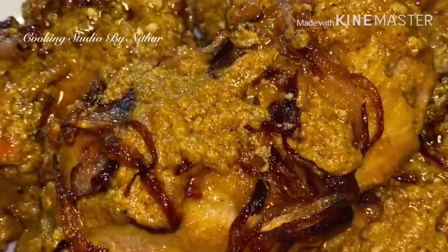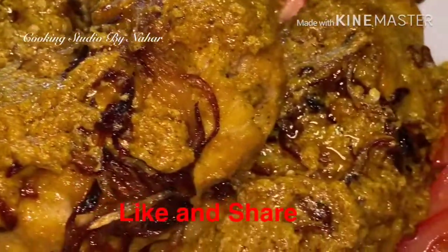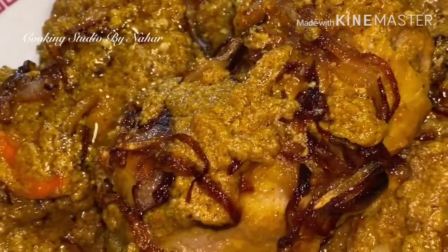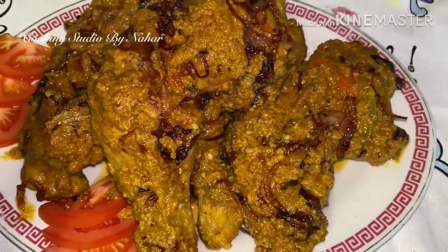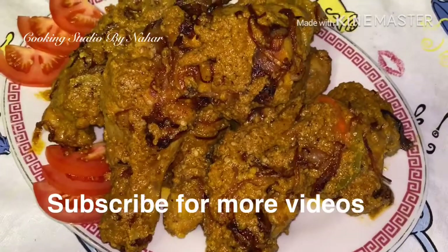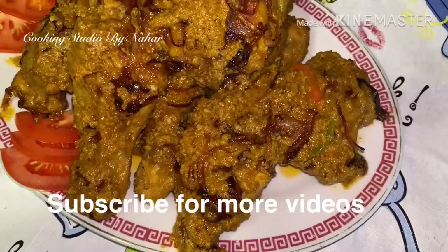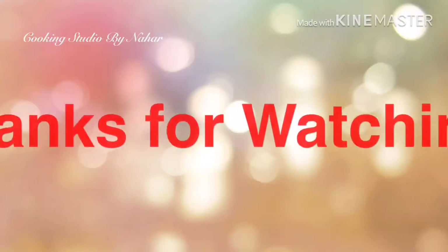We will see you in the next video. Inshallah, we will be happy to do this. My husband and I are very happy to do this. If you like, please subscribe, like, comment, share with friends and families. We will be happy. Assalamualaikum. Thank you.